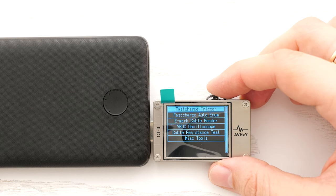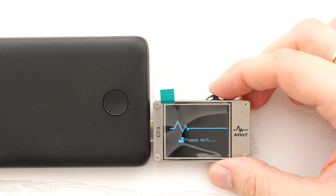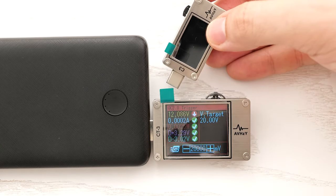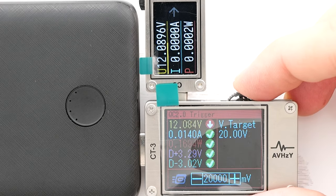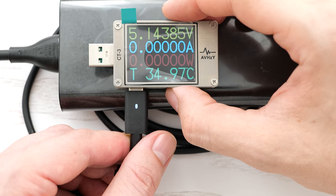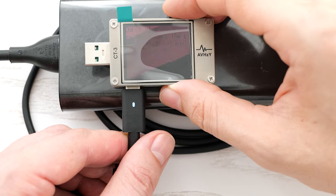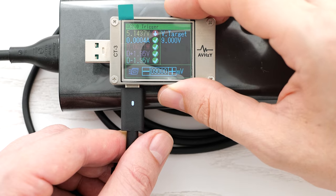We have a nice user-friendly menu. Let's try to trigger quick charge protocols — we got 5 volts, 9, and even 12 volts on this port. I can plug the small one into the output port so you can see the voltage change better. Now if I connect it to my laptop's charger, as you can see it starts with 5 volts so you can charge your phones and stuff. Let's see if it supports quick charge — nope, 5 volts is the only available option.